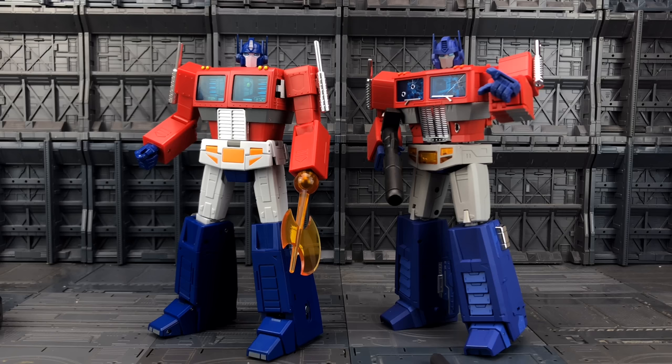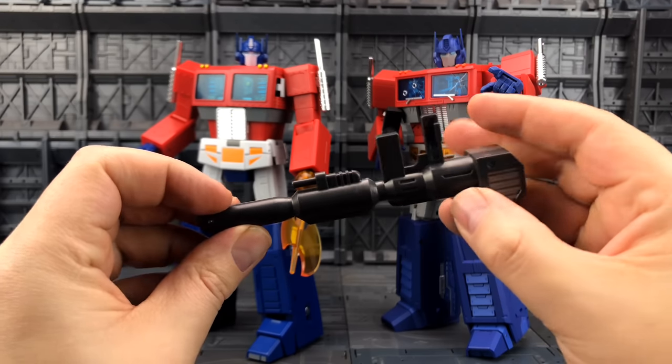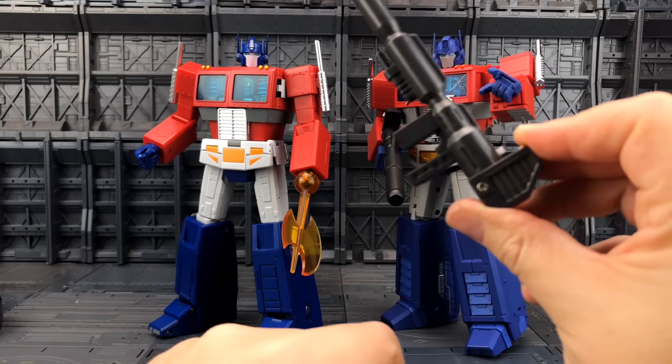One of the biggest drawbacks of this piece in my opinion is the lack of additional head and chest pieces with battle damage. I would have been fine had Magic Square not come with them, but Magic Square did — so it would be nice for TE to give us something similar, maybe even just an alternative head. Apparently there are talks about alternative parts being included with the second release. His rifle is pretty much what we'd expect from Prime — a good-looking rifle with a battery compartment, so you can press the button to turn the LED on and off. It's got that masterpiece-style pegging system.